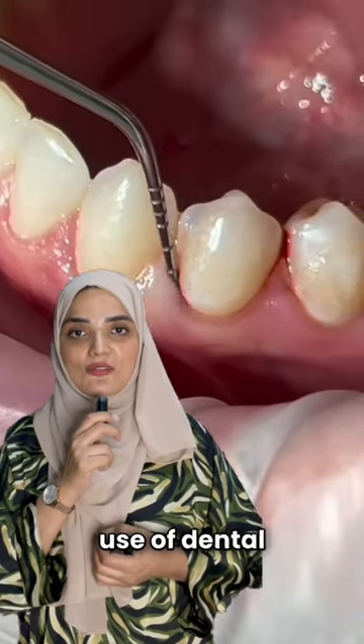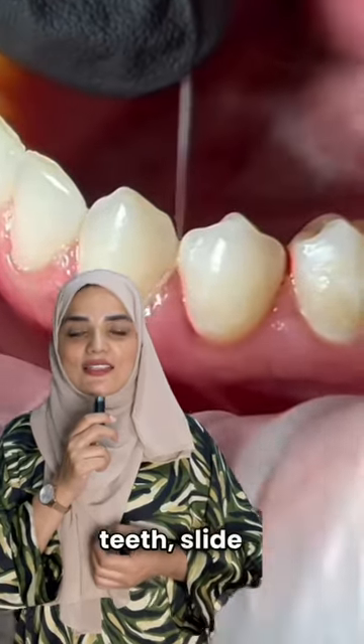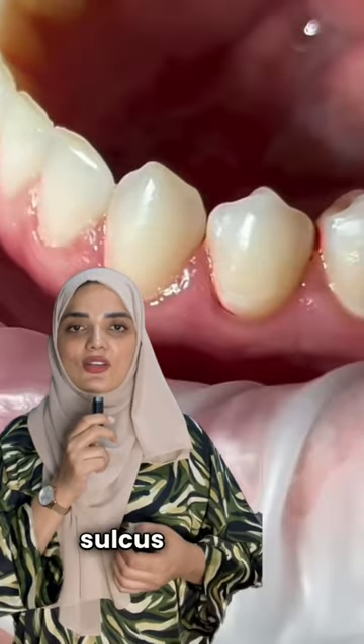We can appreciate the proper use of dental floss in order to get rid of this inflammation. The proper way of using dental floss is to slip it in between your teeth, slide it around the gum line, and then drag it into the gingival sulcus on either side.